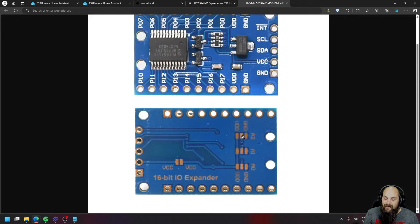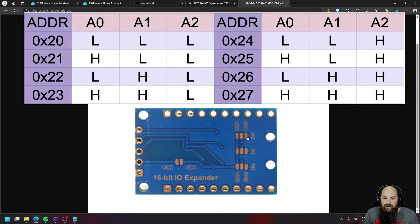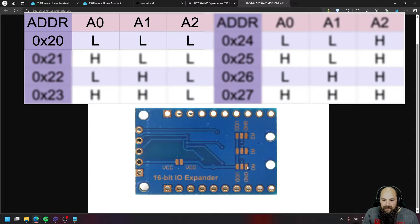I would highly recommend soldering the back-side pads. If you're just using one board, solder A0, A1, and A2 all to ground. Don't leave these floating — if you don't connect them to ground or to VDD (positive), you need to bridge them to make them active. Every pin you bridge here gives the board a specific address. For a single board, just bridge all pads to the ground option.